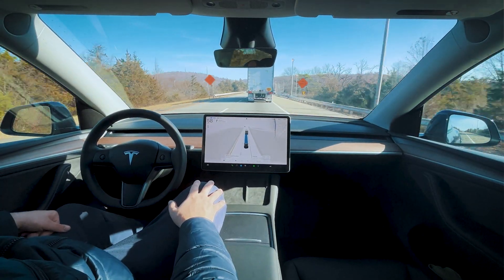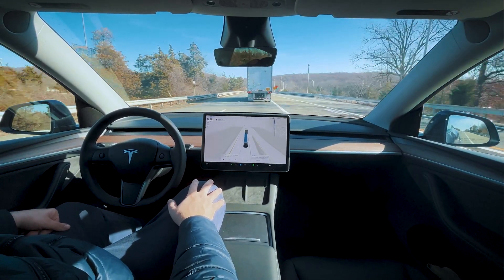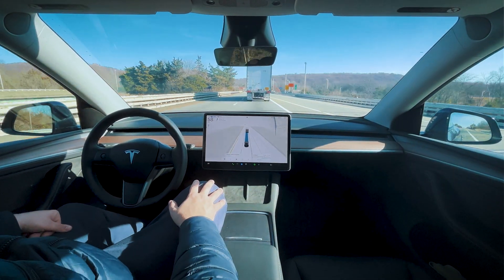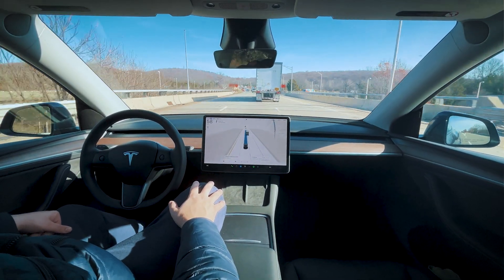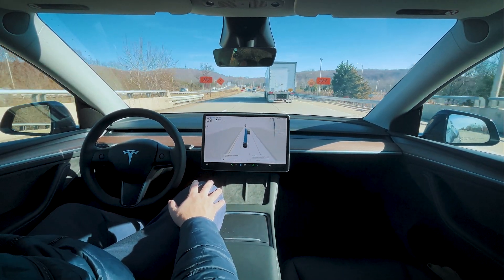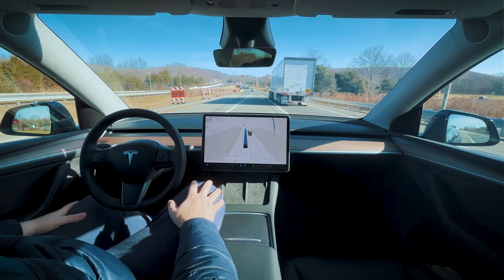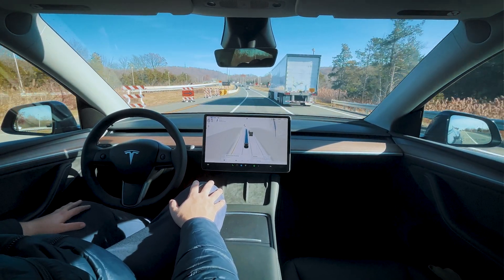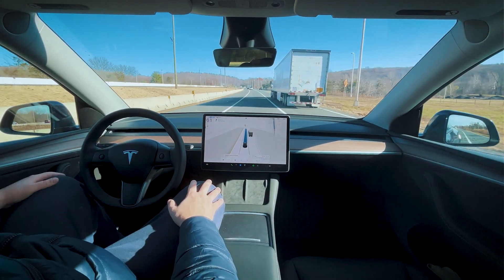I would be passing this truck instead of sitting behind it, just to get out of its way — since the truck's going to get out of my way anyway. Let's see if on chill mode on the highway it'll change lanes on these white solid lines in the construction area.